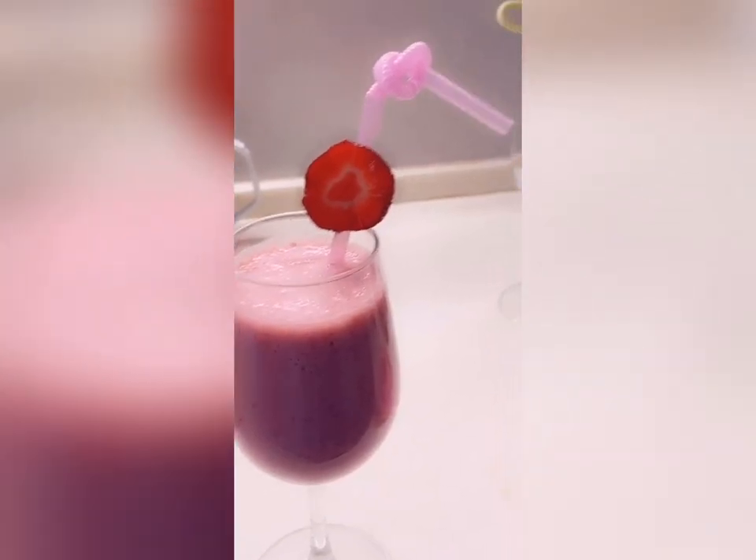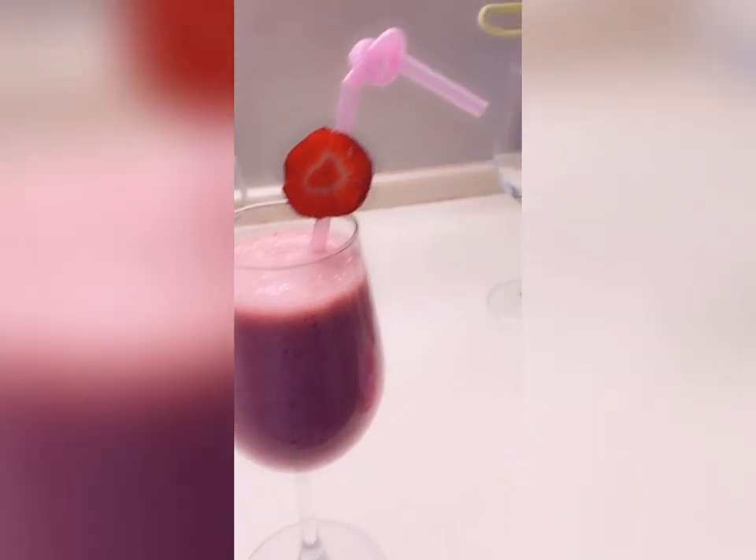Next we're going in with our watermelon — I love this one. I'm going to go with a big mug of this because right now it's in season and it's pretty cheap. I'll put some strawberry in there along with half a cup of milk and some freshly squeezed lemon juice. Here we go — that's what our drink looks like.